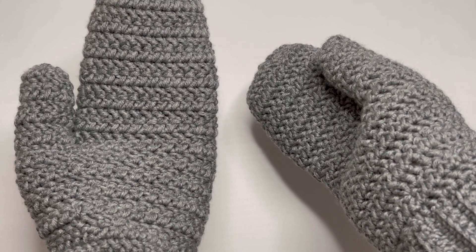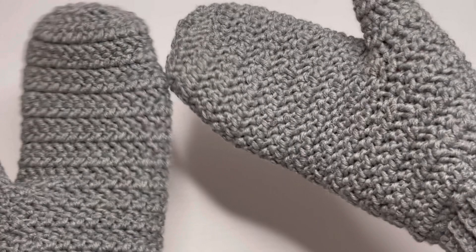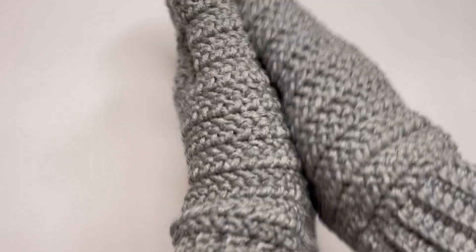Hey guys, welcome to my channel. Today I will be showing you how to crochet these mittens. I already shared a tutorial of mittens in my channel, but those mittens were crocheted from the wrist to the fingers instead of from the fingers to the wrist. I think it's very easy to make these mittens, so even beginners can do it. Let's get started.